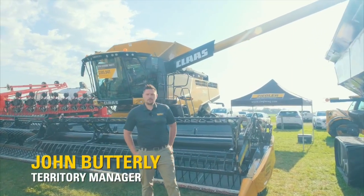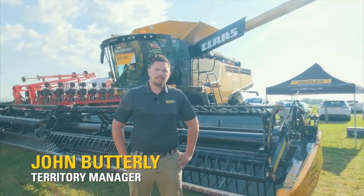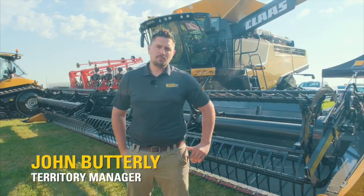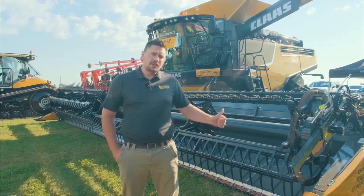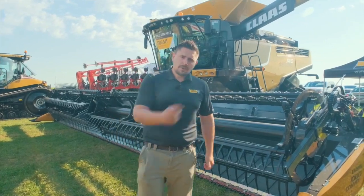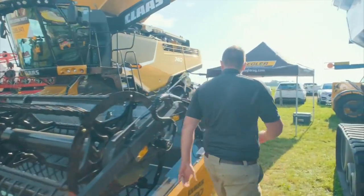Hello, my name is John Butterly with Ziggler Ag Equipment. Welcome here to FarmFest. I'm going to present the Lexion Combine and also the new Convio Flex Draper from Klaas. If you want to follow me back here, I'll highlight a few of the points with the combine.